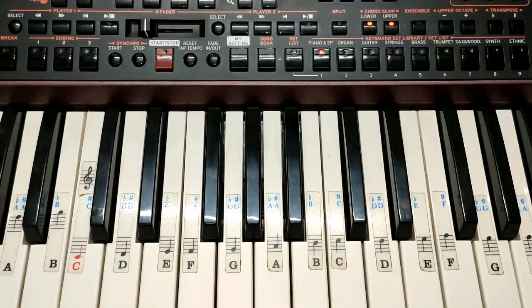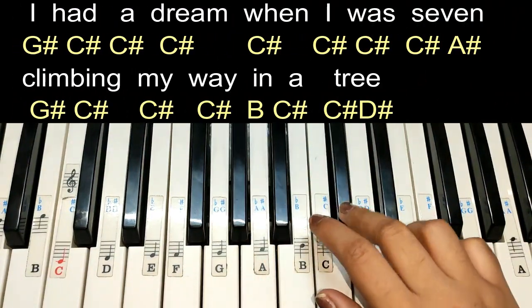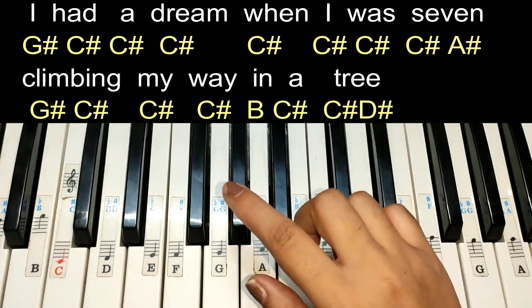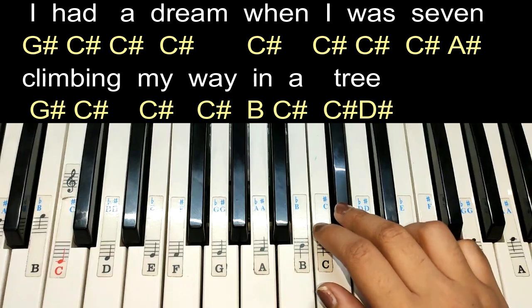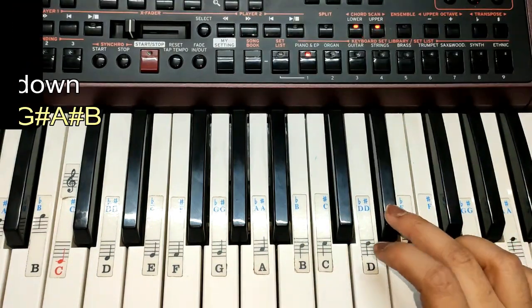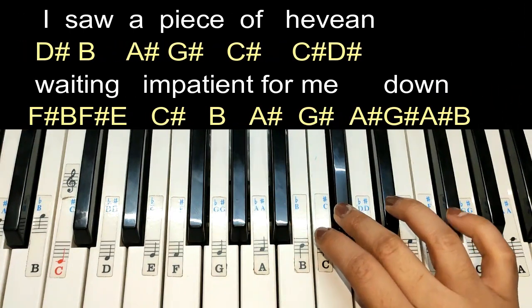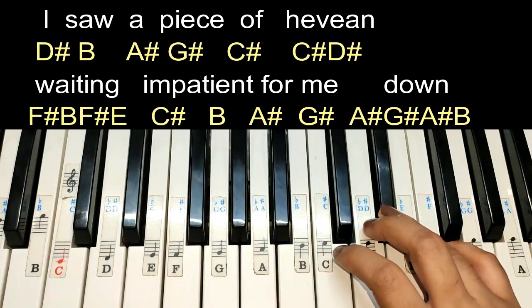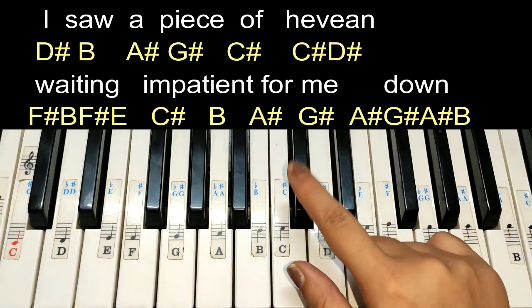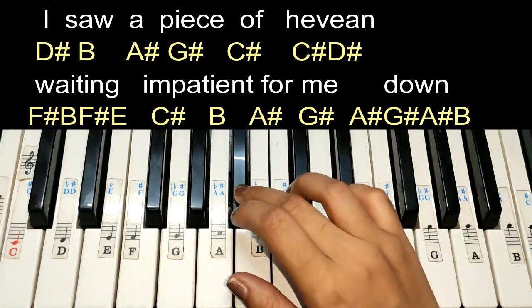Now next lines — again come on A sharp. It's like: 'I had a dream and I was seven, climbing away in the tree.' Next line: 'From here I saw — and I was running far away.' Come on C sharp, patient for me, then down.